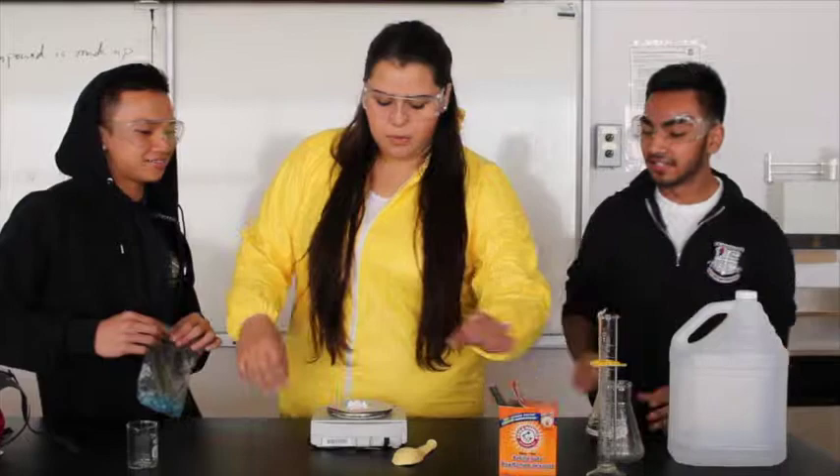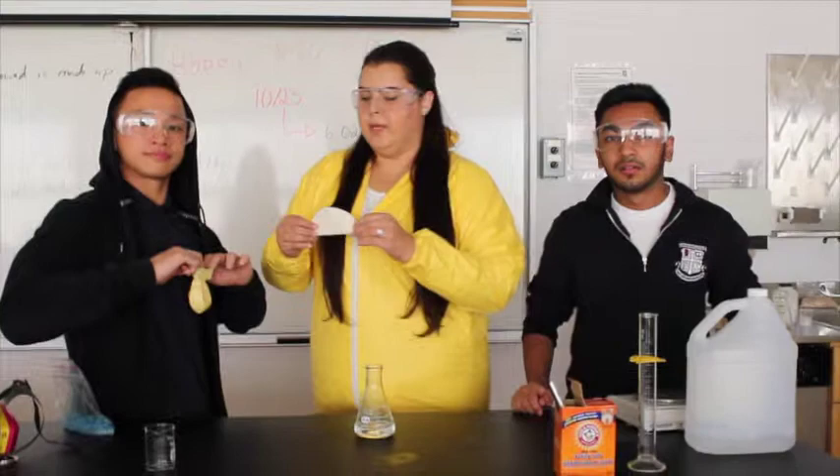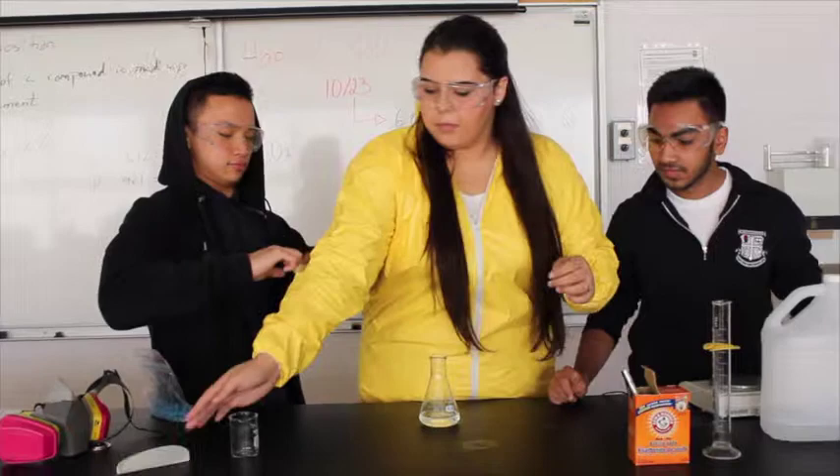What you're going to do is take the baking soda and get a partner to hold the balloon open, and you're going to put the baking soda in the balloon. I'm going to pour this baking soda into the balloon that Jesse is holding. Make sure not to spill anything because you're going to make a bit of a mess. And now we're going to place this balloon on the lip of the flask. Make sure you don't pour the baking soda in yet.